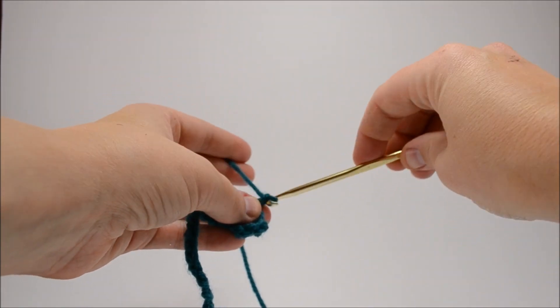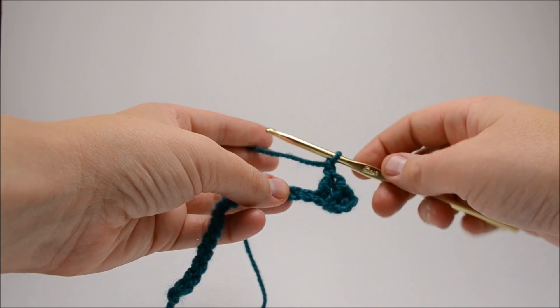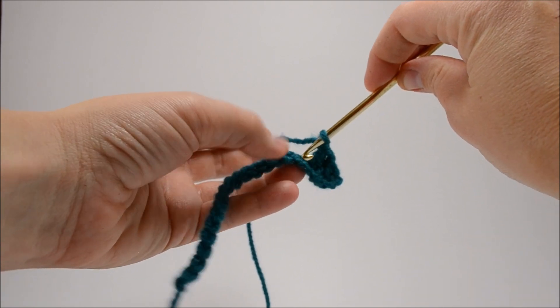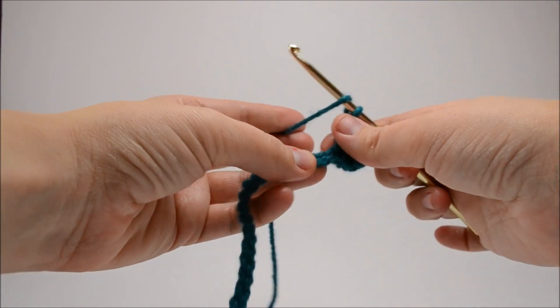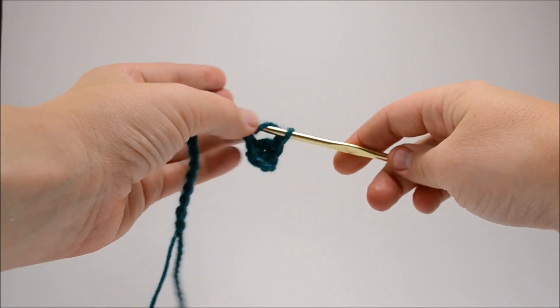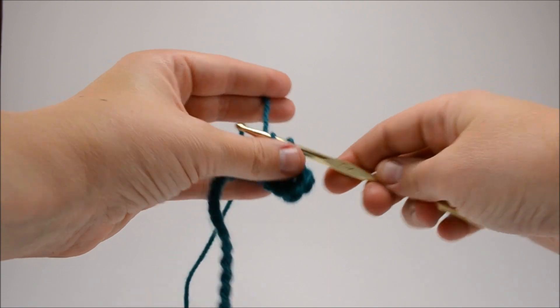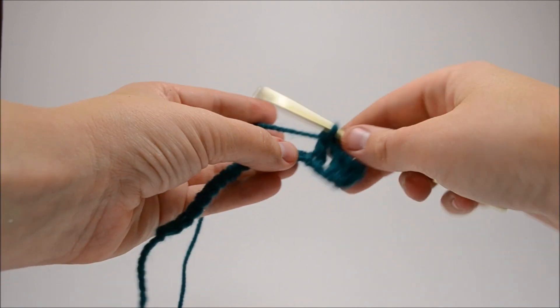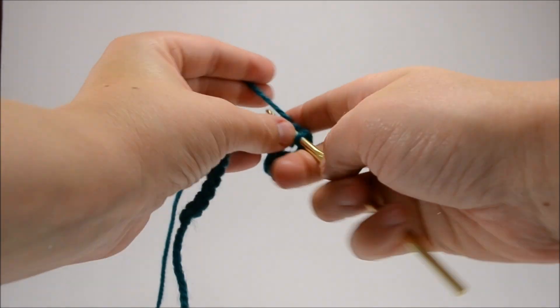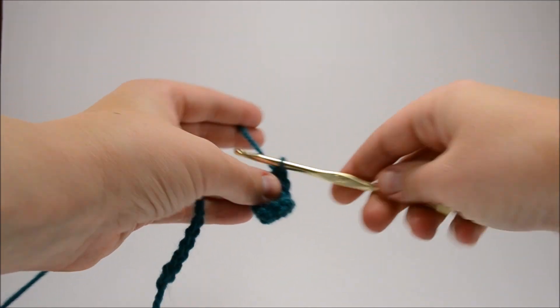Then you're going to chain once. This is the pattern we're going to keep repeating down the line. You're going to skip the next stitch and double crochet in the one right after it. You're going to do this two more times, for a total of three double crochets all nice and neat in a row.